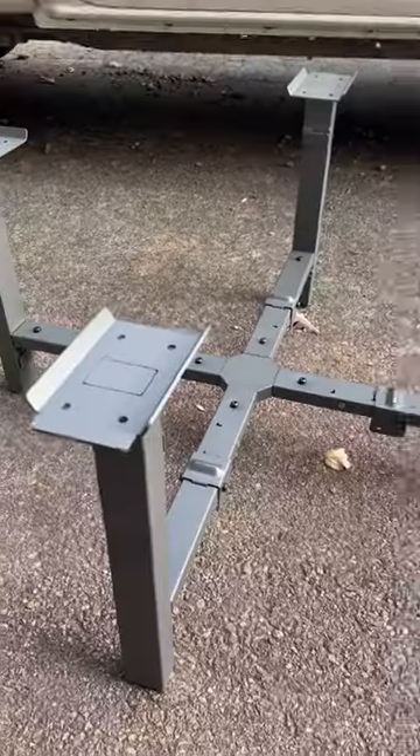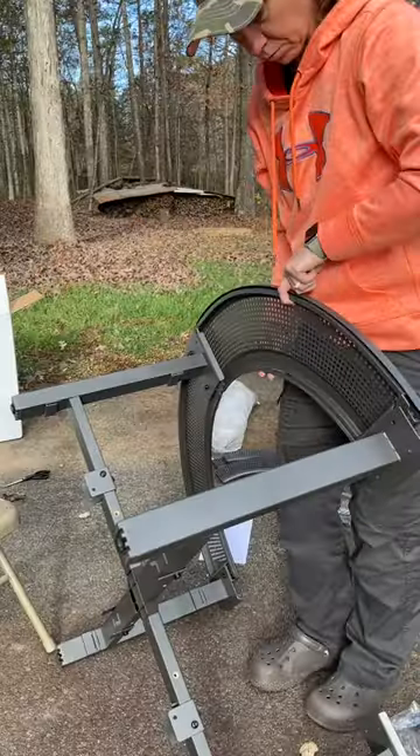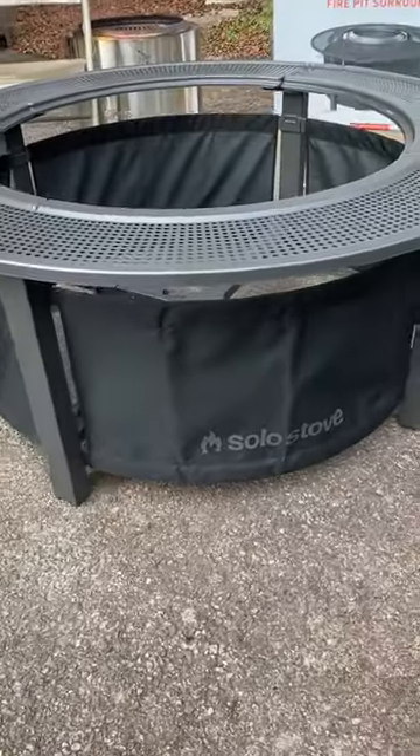There is a base to it, legs, there's the fabric outer side, and then there are the shelves that go around the outside. It totally took about an hour, hour and 15 minutes to get the Solo Stove Surround put together.